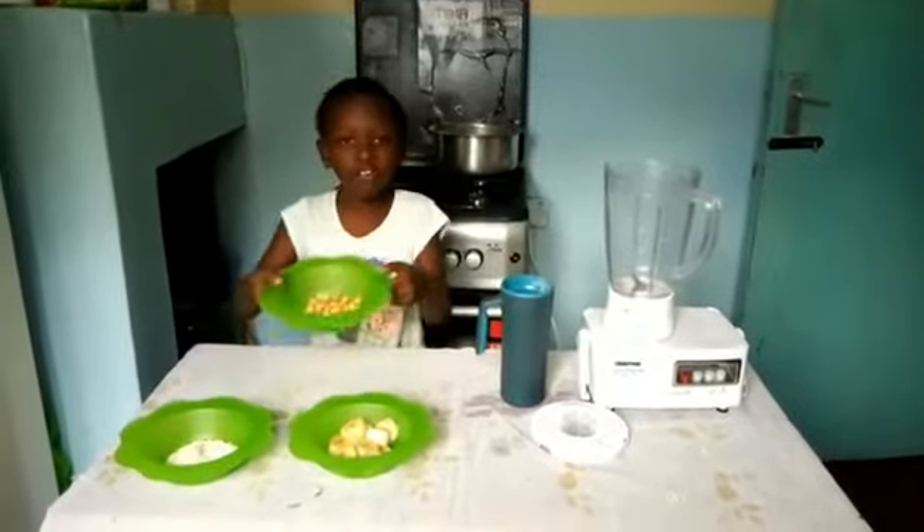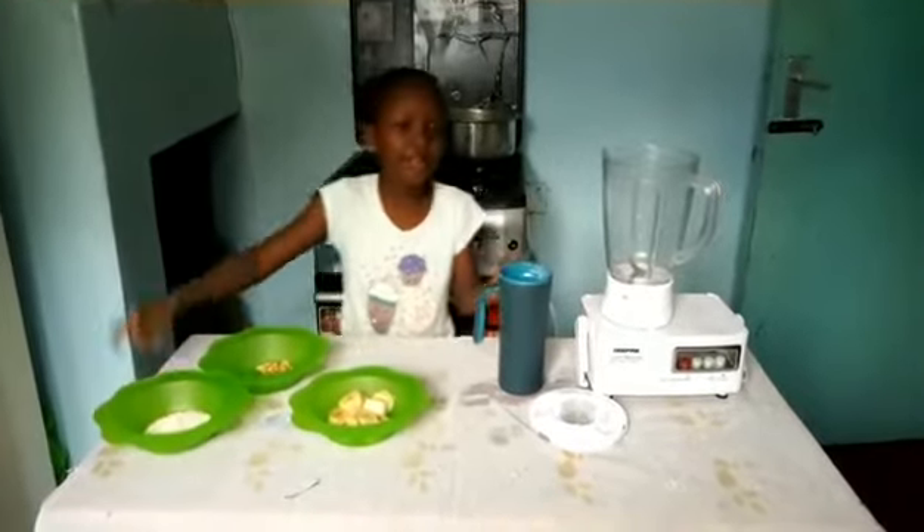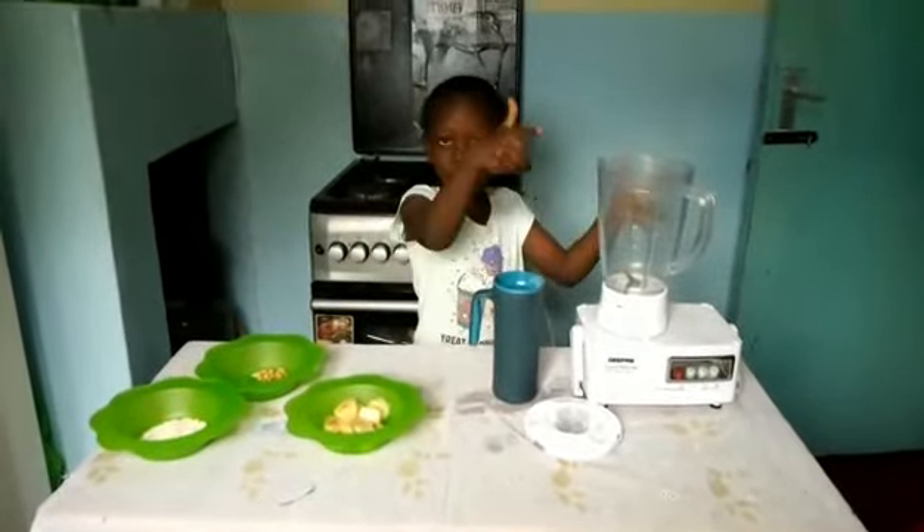Now, we have jugus, we have bananas, and we have yummy oats, and we have our one liter of milk, and we have our blender.